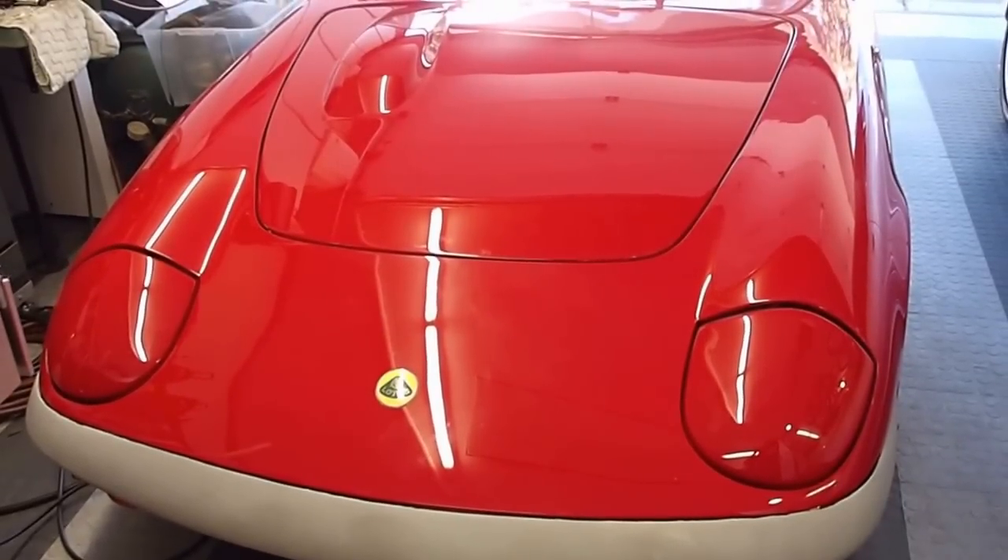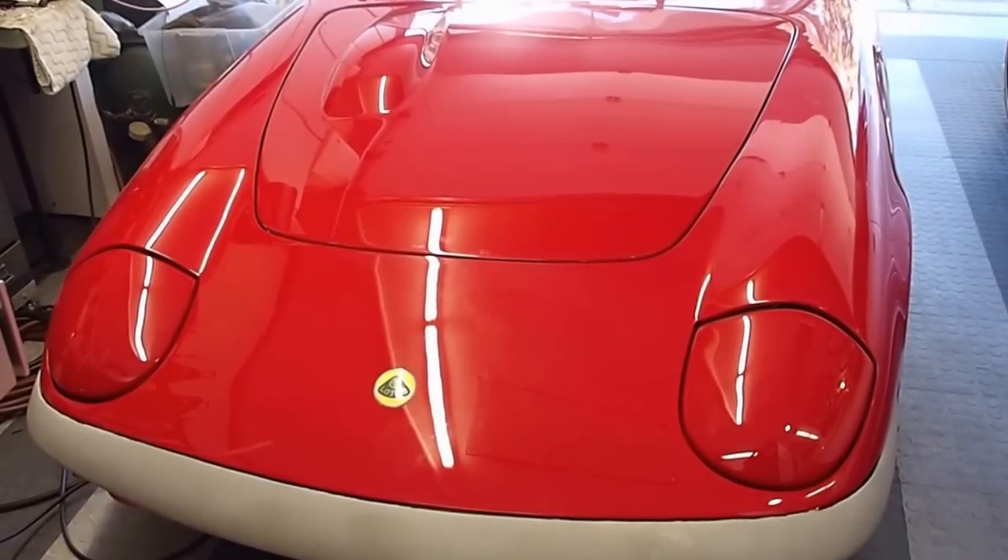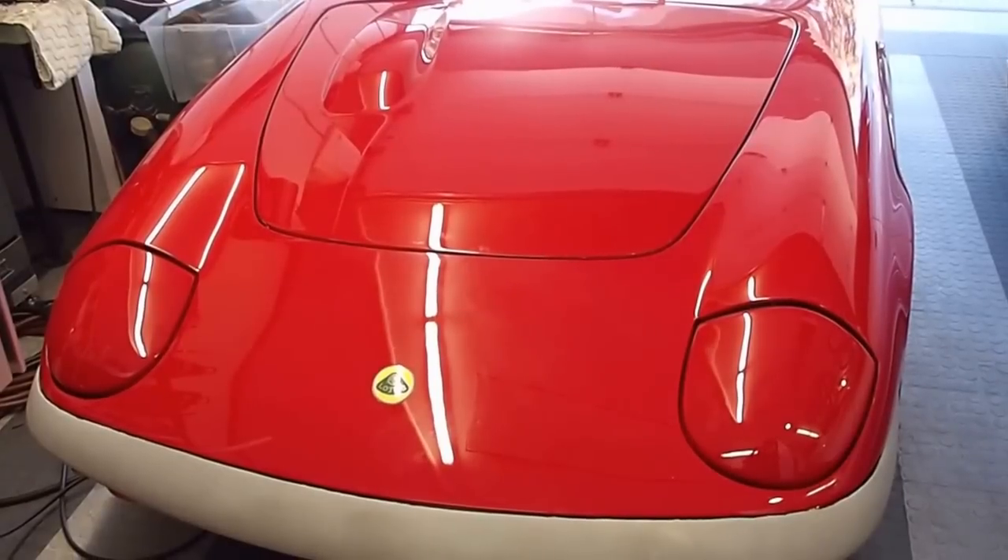Hello, this is Mr. Gale and I want to talk to you about a project I just finished on my 1964 S1 Elan.